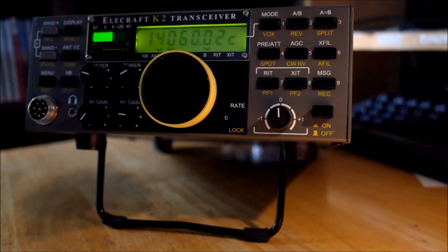Here's a brief demonstration of the KNB2. It's the noise blanker option for the Elecraft K2. I've had this K2 for about three or four years now, but I only just built and installed the noise blanker option.